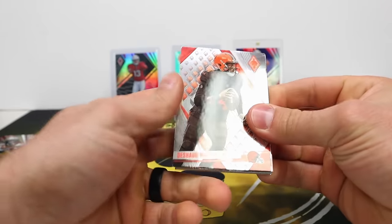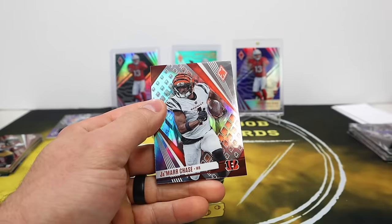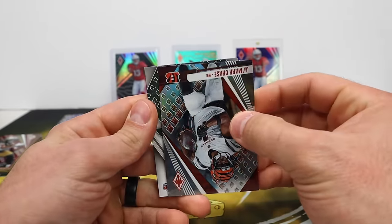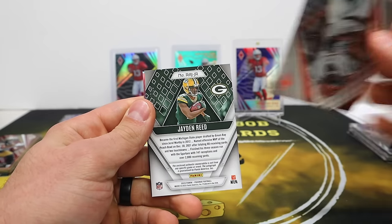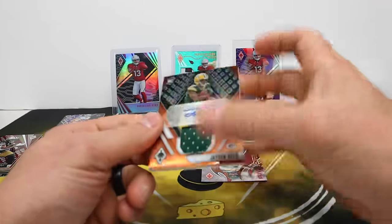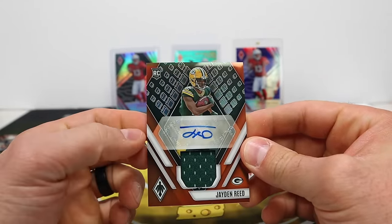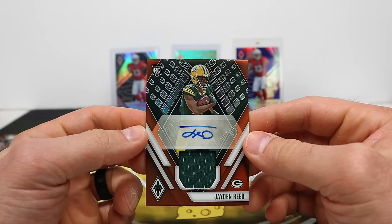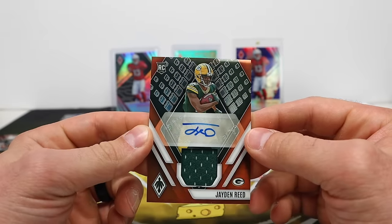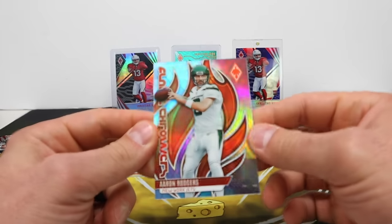Let's see a nice patch on this patch auto. Jaylen Brown silver, Jamar Chase — obviously looking for a good player. Out of 149. Packers — oh my gosh, of course. Jayden Reed! If you guys follow me at all, you know I pull Packers like nobody's business. We went one box without a Packers hit and now we're back to it. Jayden Reed — pretty good player. And silver Rogers.